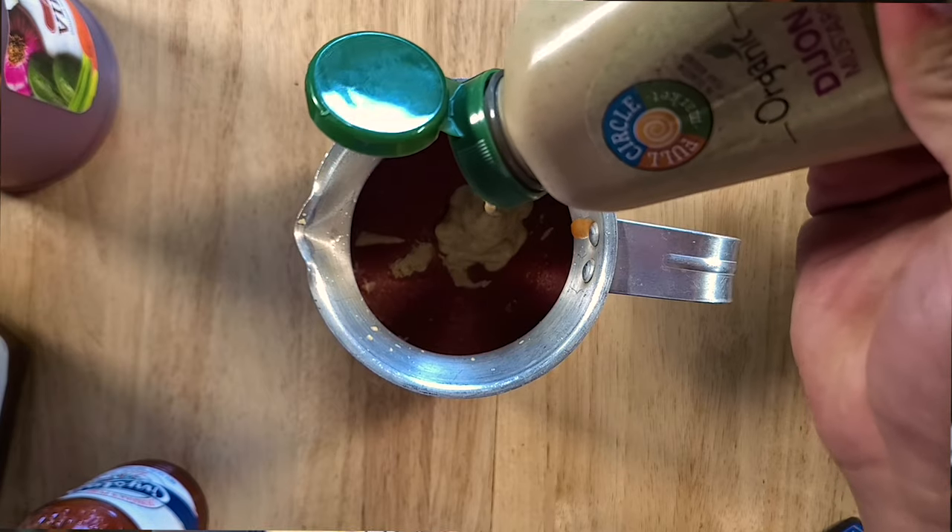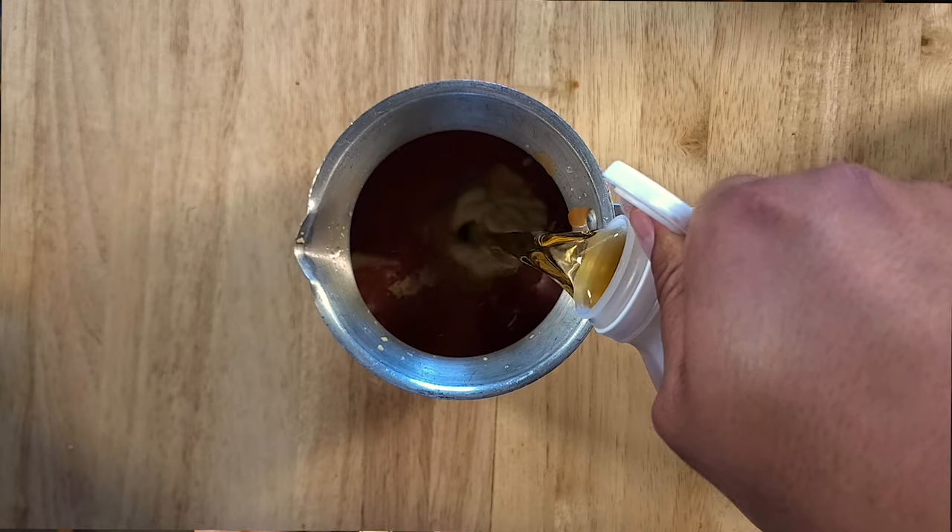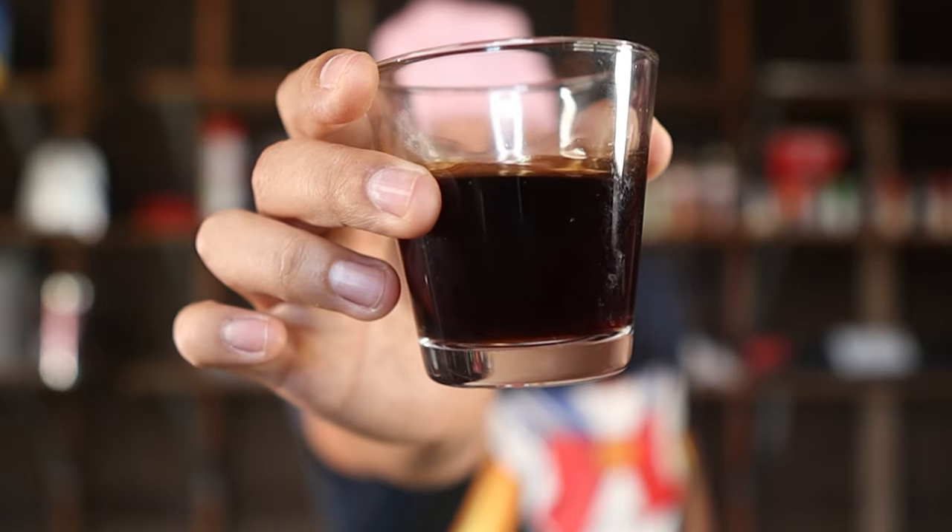Since we don't have the added sodium from ketchup, we're going to get it from other means. We're going to add in a quarter cup of mustard — I'm using Dijon mustard because I have a ton left over from when I made coleslaw in my hot chicken video, but use whatever mustard you like. Then add in one cup of apple cider vinegar.